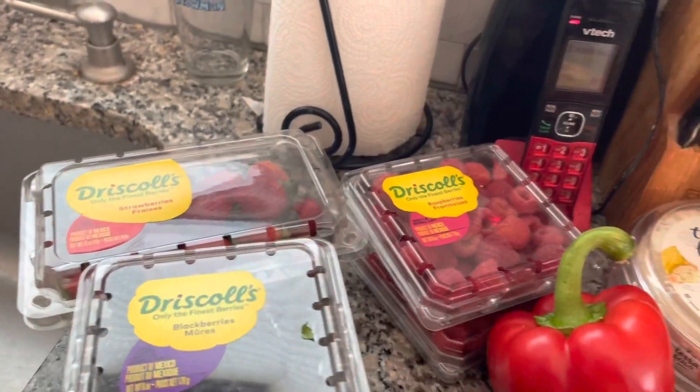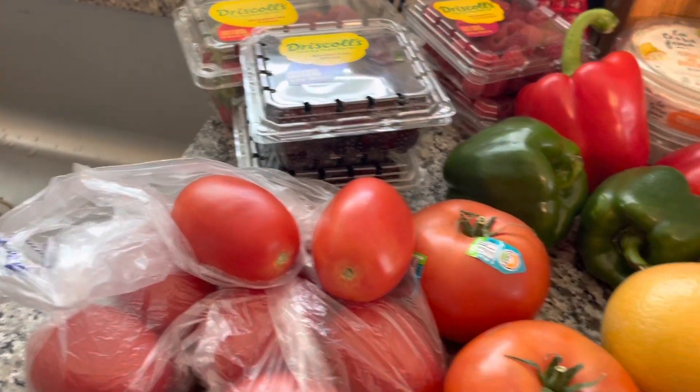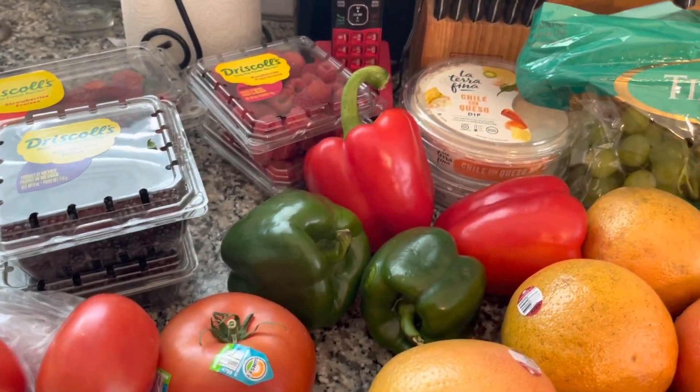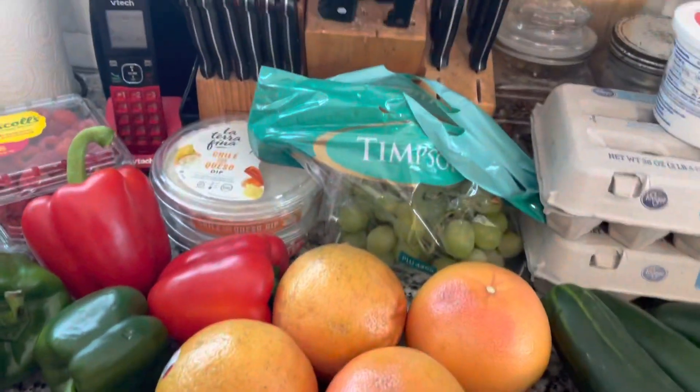My strawberries, my raspberries, and my blackberries. I have some Roma tomatoes and some regular hothouse tomatoes, green pepper, red pepper, my grapefruit, and some grapes.